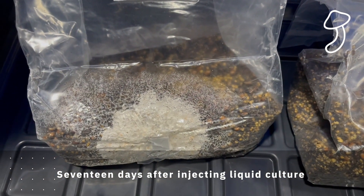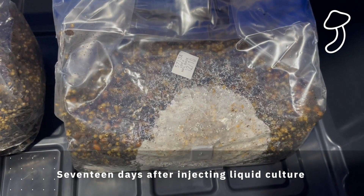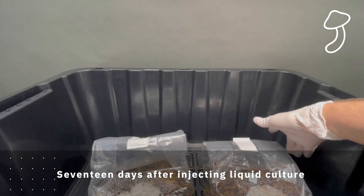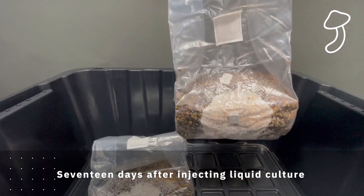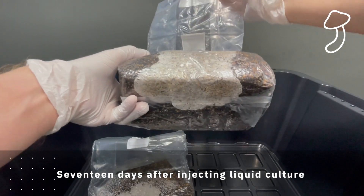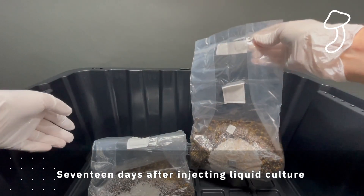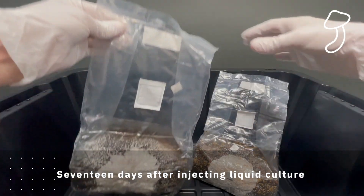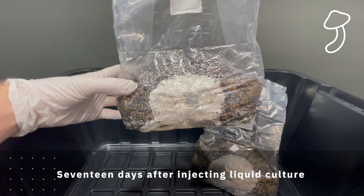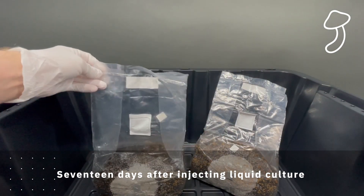This is 17 days after injecting the liquid culture, and I think we're good to go, especially once we pick these up and look at the bottom of the bags. You're going to see just how much this has spread. Look how much it actually spread under the bag — I'd say that's at least 20%, maybe 25%. I can't tell how deep it goes, but it's pretty firm. The mycelium grows kind of firm, and if you look close at it, it looks kind of like coral. It doesn't really look like fungus — it reminds me of coral, but it's definitely colonized.